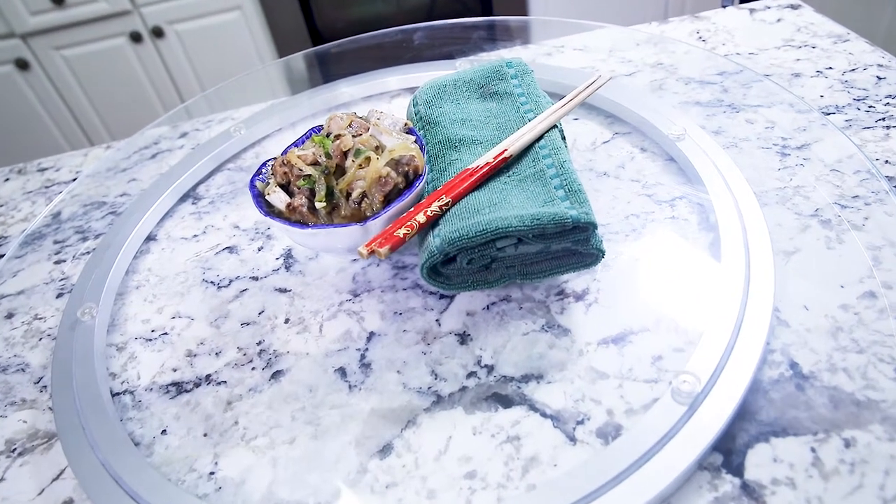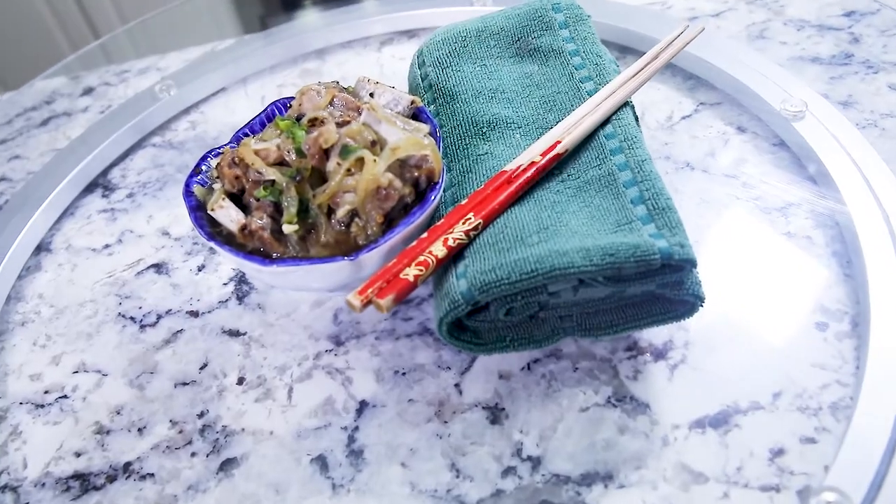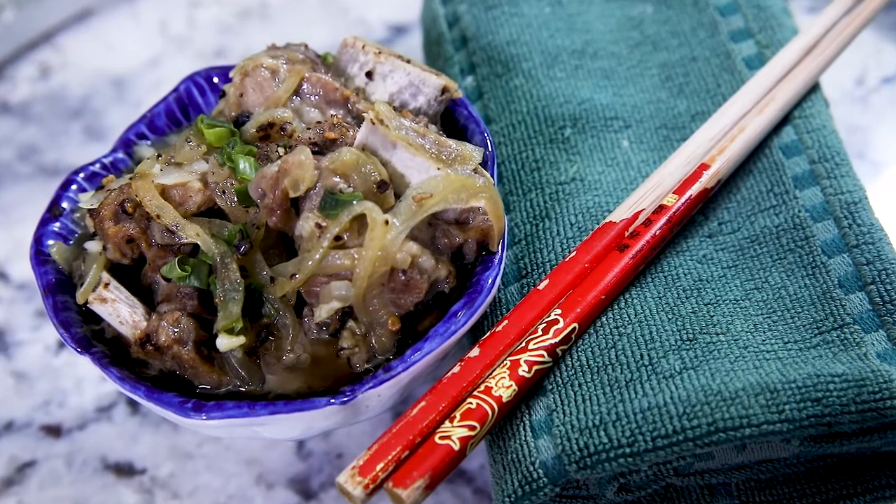Welcome back to my channel. Today we're going to look at a dim sum recipe that quite often goes unnoticed: beef short ribs with peppercorn. This is quite an easy recipe to make right at home.